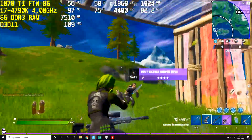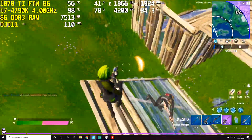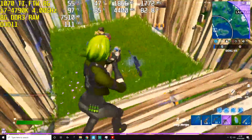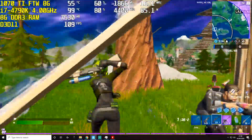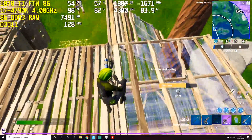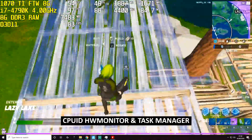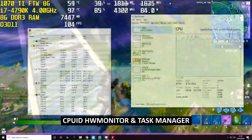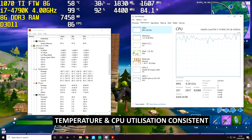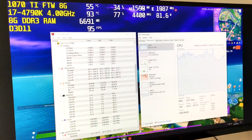The on-screen display you're looking at is from MSI Afterburner. It's showing us our CPU and GPU usage along with the temperature, RAM usage, and FPS. Just to make sure what we're looking at is accurate, we can double check it with something like Hardware Monitor and also Task Manager. The CPU utilization and temperature is consistent with what MSI Afterburner is showing us.